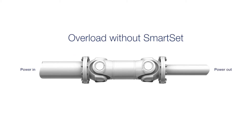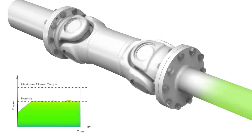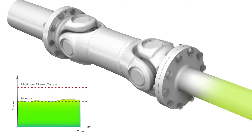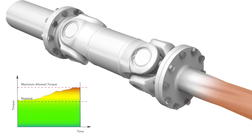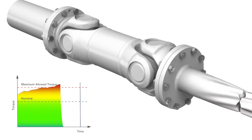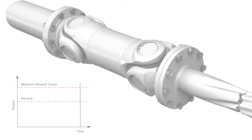Here is an example of a driveline without the SmartSet torque-limiting coupling. As a torque peak builds up, the inertia forces the driveline to rotate until it exceeds the maximum allowed torque, which can cause a catastrophic failure.